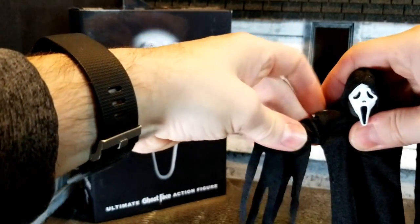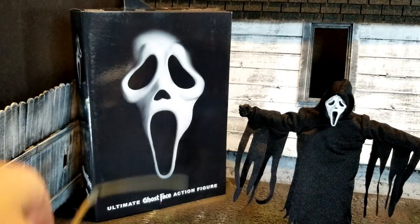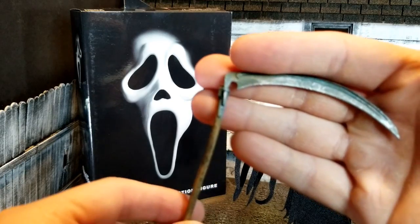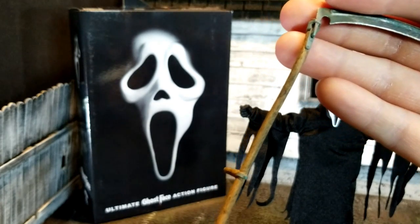Let's take a look at the size. This is probably one of my favorite pieces here — this is incredible detail.